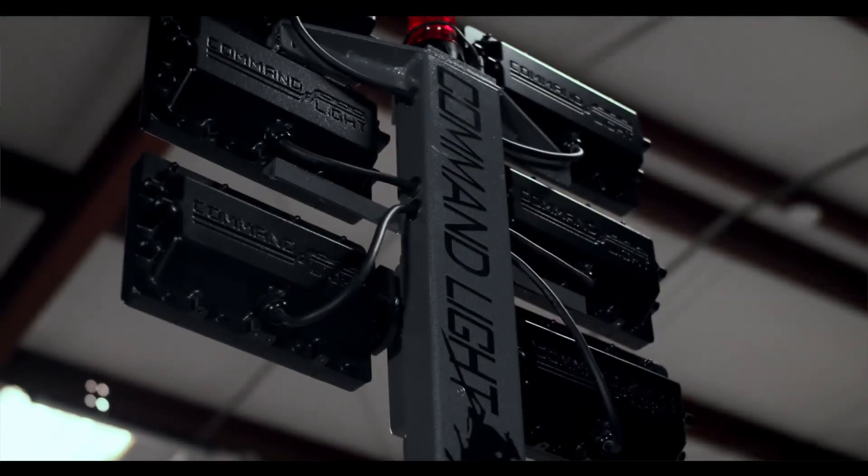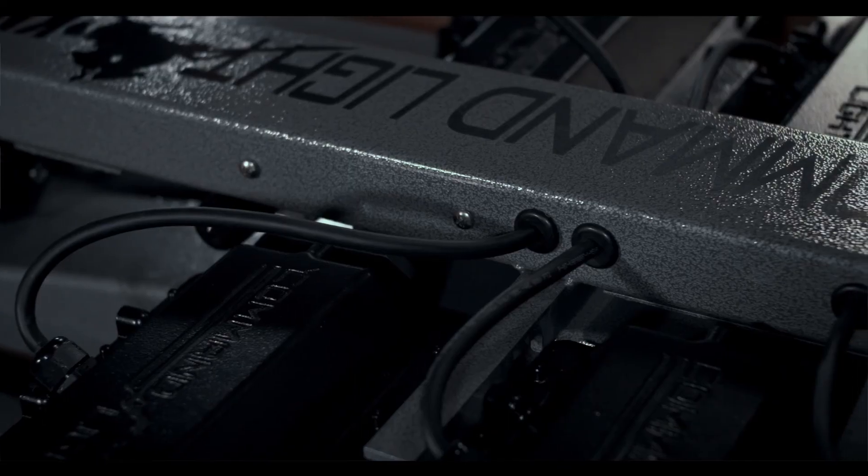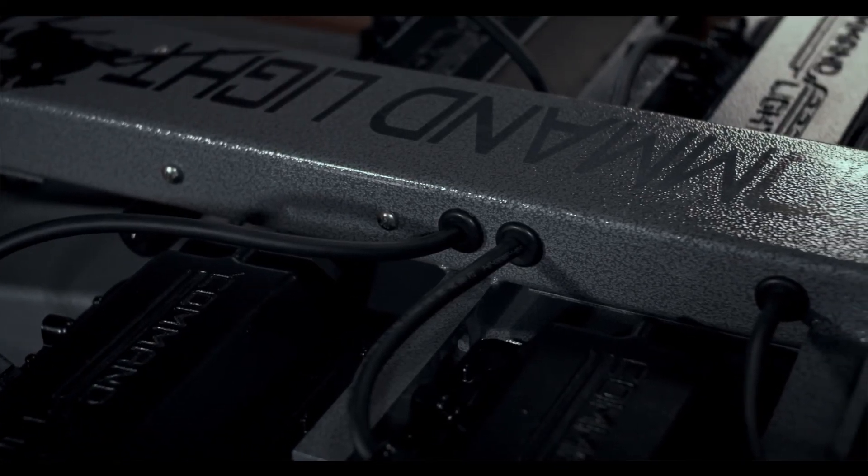Today we've been looking at the Knight Series light tower with Command Light Helios fixtures by Firetech. These light fixtures are also available for the Shadow Series and the C-Lite, and they're also retrofittable. If you need any more information on these light fixtures or the light towers themselves, visit www.commandlight.com. This has been Chris McLoone with Fire Apparatus and Emergency Equipment — have a good one and stay safe.